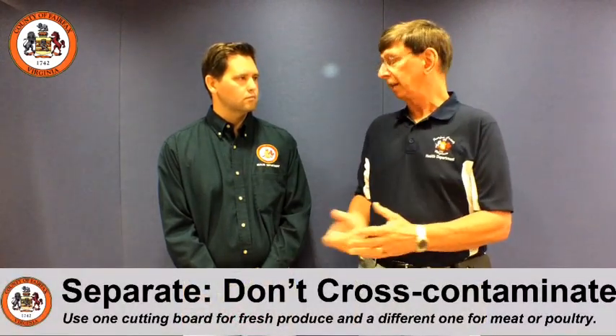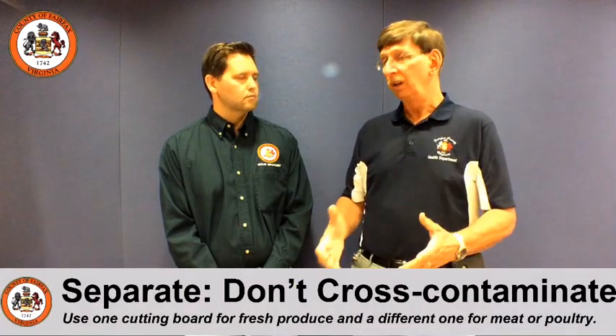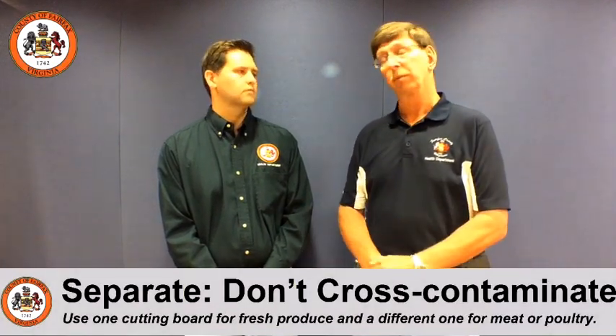Whenever we talk about food safety, John, we always talk about clean, separate, cook, and chill. And clean begins with washing our hands. We want folks to wash their hands for 20 seconds, scrub in between your fingers, get your cuticles — 20 seconds, sing happy birthday twice to yourself, sing the ABC song. But it's important that we do wash our hands before we handle any food. We want to make sure that our preparation area, our cutting boards and our countertop is clean. That should be washed with hot soapy water before we start any food preparation.